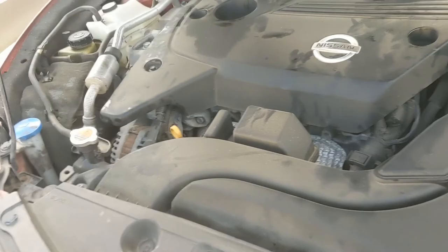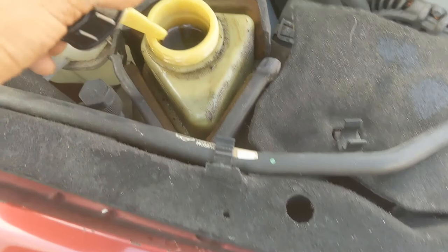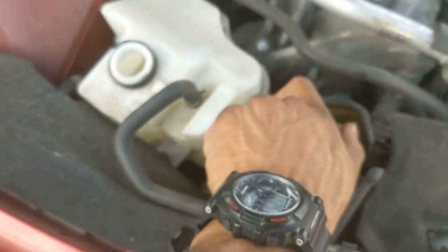The power steering has a whine — I think it's just dirty fluid, that's gonna be the next thing I'll tackle. The pump's got a whine, it's kind of dirty, so I'm gonna have to investigate that one. Also, we've got a missing cap here — I'm gonna tell the customer about that. It goes to the radiator, so that's not good for that to be open.